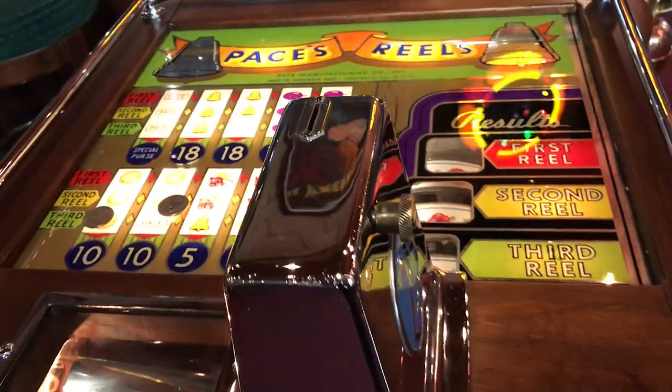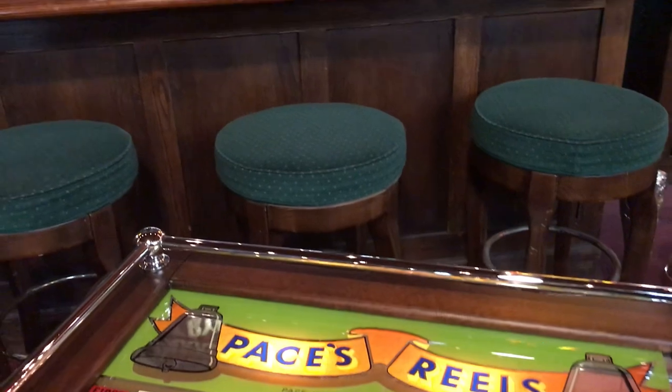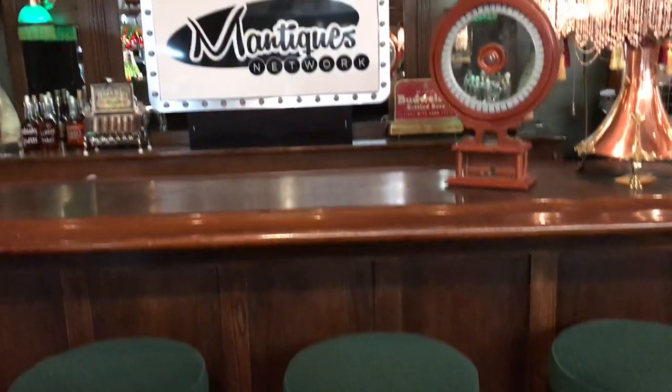Everybody likes it because not only is it a fun game to play, but they're nice art for your collection. It looks beautiful. And as mentioned, to have the reverse glass being this kind of shape is pretty amazing for the 1940s. It's so cool.